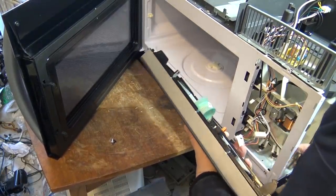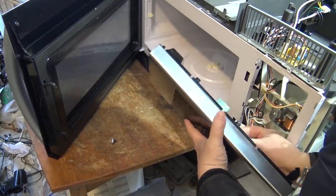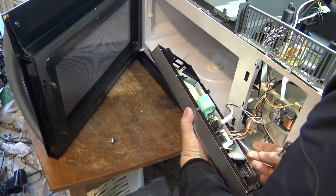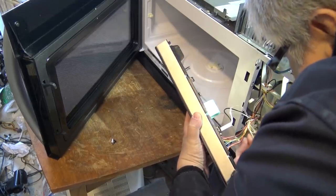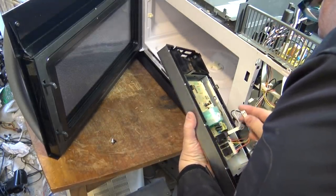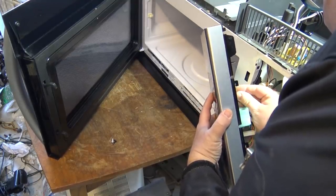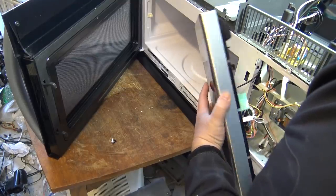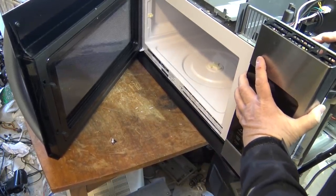Another place I've noticed where there's higher than average failure on these type of units is when they are installed over a gas range. Because the heat from the gas range burners creates a lot of heat inside these units which can actually melt that bracket. And that's probably what made the bracket on my other one that I repaired last year go bad, because it was installed over a gas range. So keep that in mind - the plastic can be affected by heat and it can cause the bracket to fail.